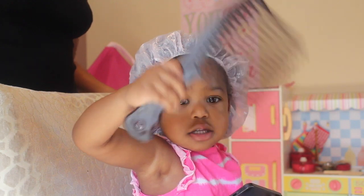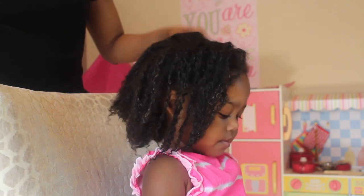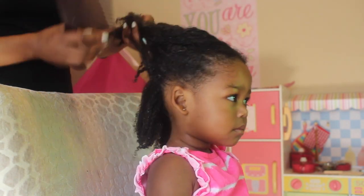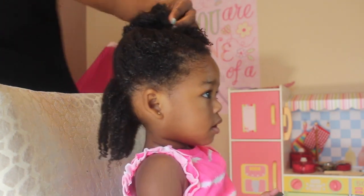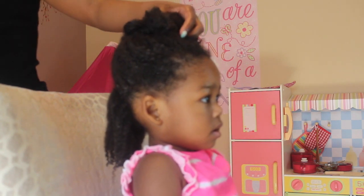So, the first thing you'll need is a detangling comb. Her hair has been washed and deep conditioned. The conditioner is still in her hair. I'll leave the link below to some conditioners that I recommend, but right now I am using a conditioner that I am working on.